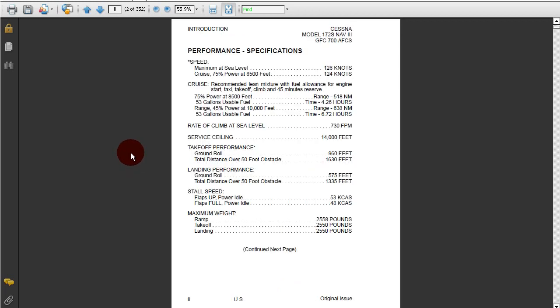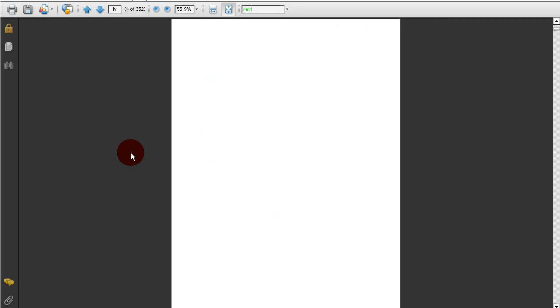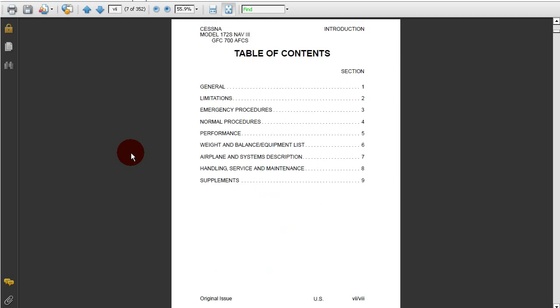Here we can see we've got some performance specifications in the introduction, such as speeds, cruise power, climb rates, service ceiling, takeoff and landing performance, stall speeds, and maximum weight. Here we have a continuation of the performance specifications. Then we've got the cover page, which shows us a photograph of the aircraft. And then we've got the table of contents. Note that there's nine sections, and these are standard sections as required by the FAA.